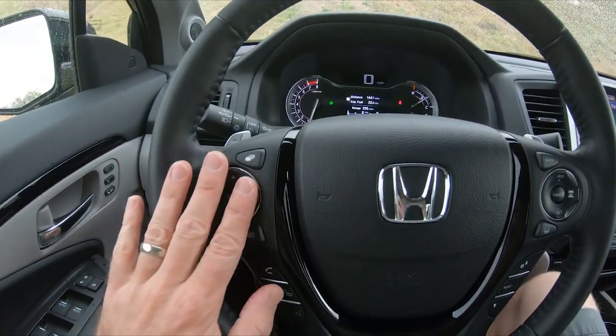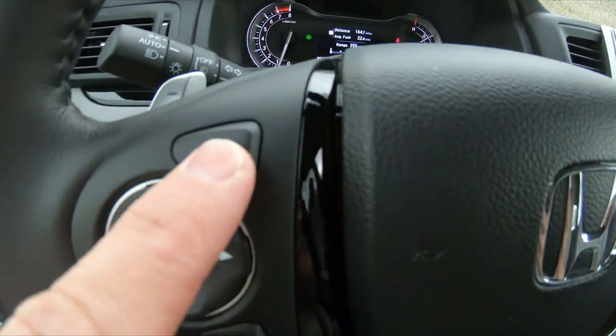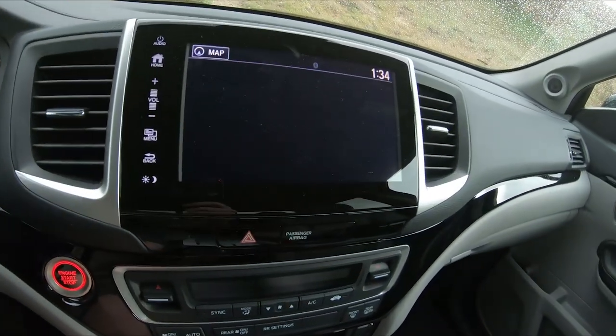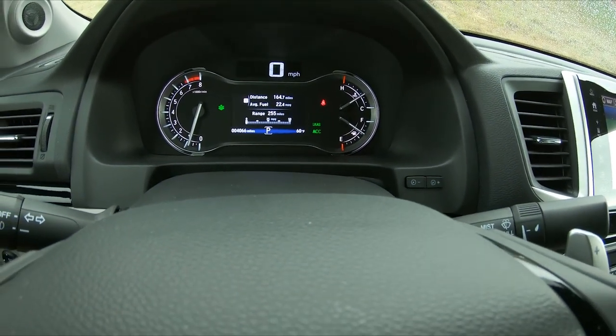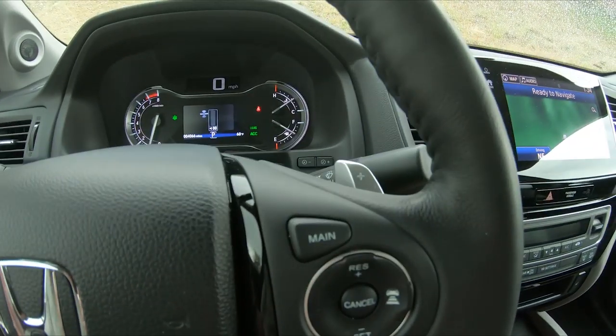The left side of the steering wheel controls your radio and also the screen up there. These buttons adjust the screen up there. I was messing with it while driving but haven't fully figured it out — we'll have to figure that out later.